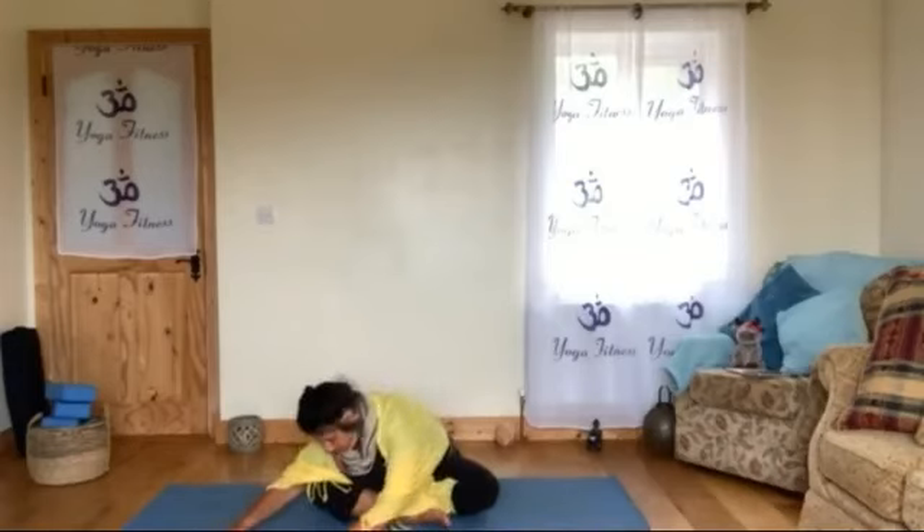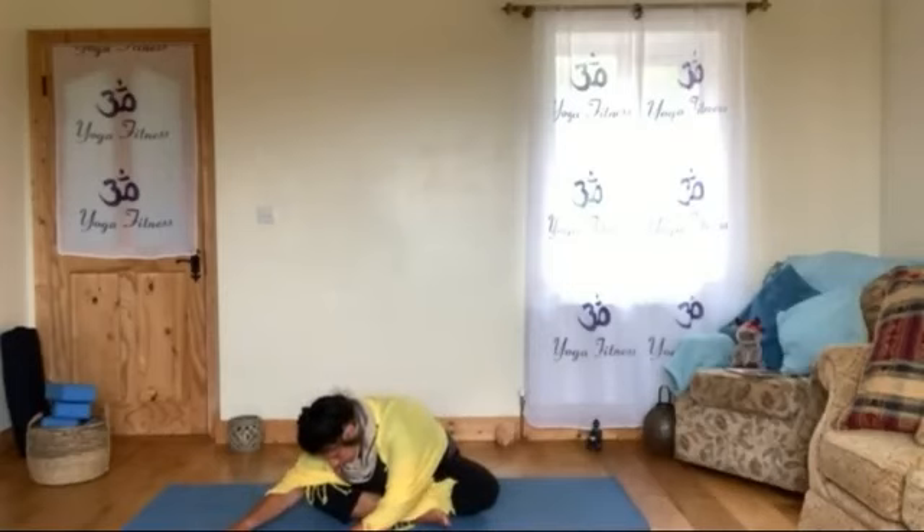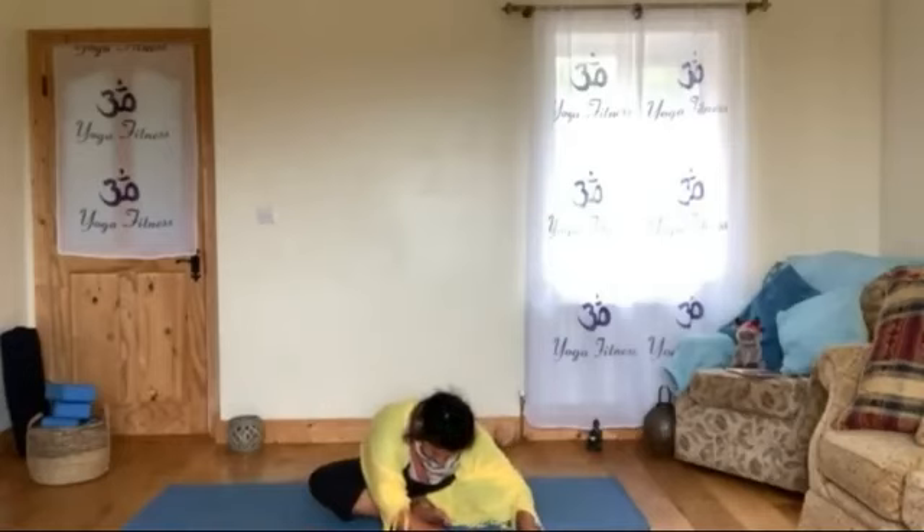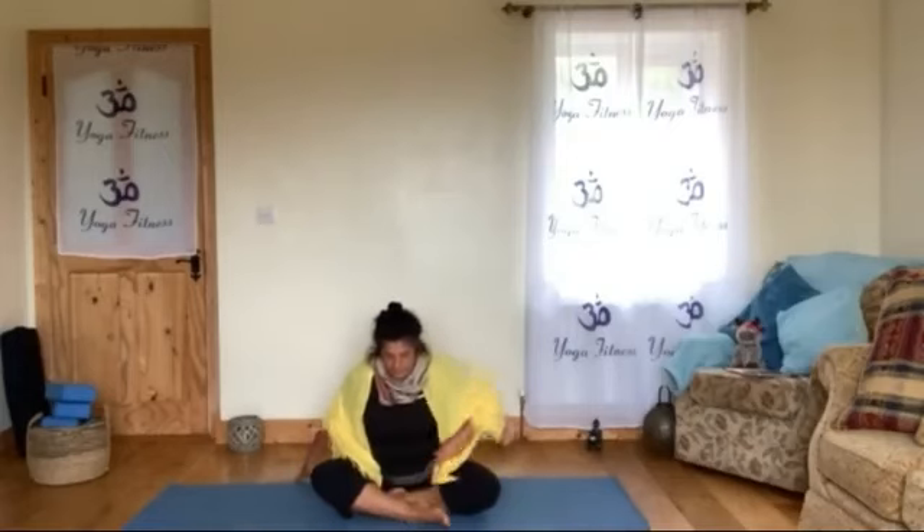Then we move the hands to one side, then to the other side, then coming back to the center. We put the hands behind, grounding your hips, open your chest, breathing deeply, shoulders away, expanding. Then relax your chin to the chest and we soften — move the chest in circles, relaxing your hips, soften your shoulder blades.